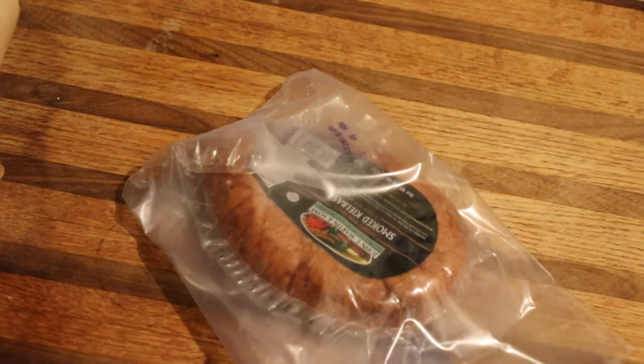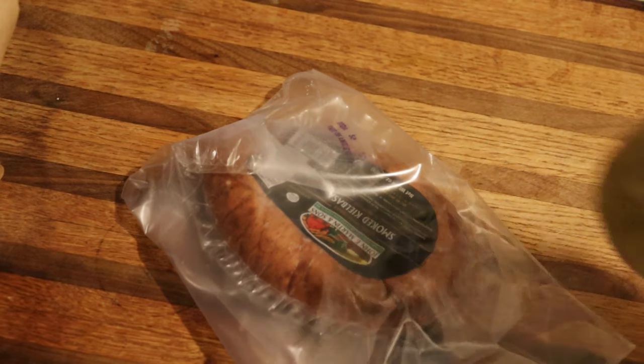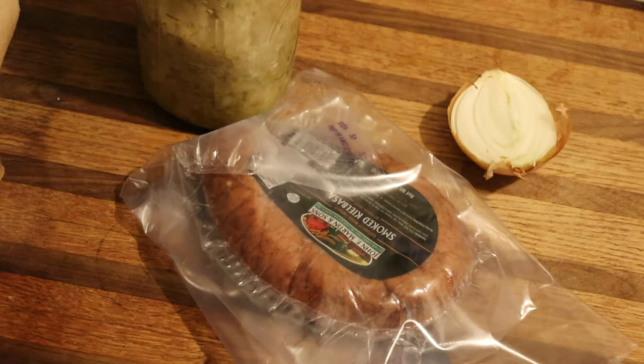Here's another episode of the Hungry Hunters. We've got some stuff — a raggedy onion in there, a couple of taters. We've got some taters.